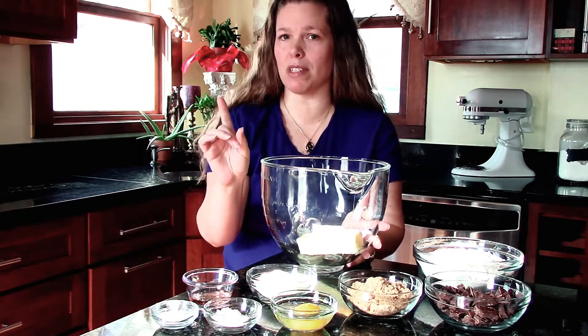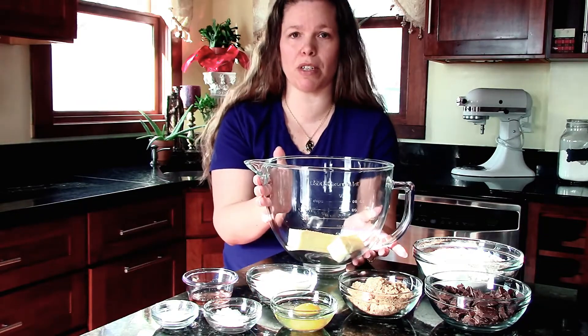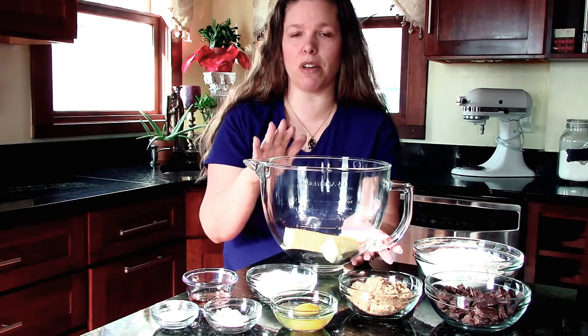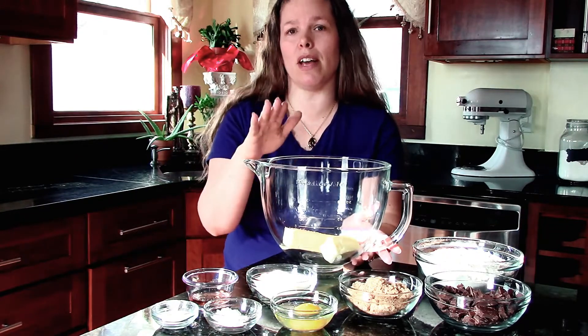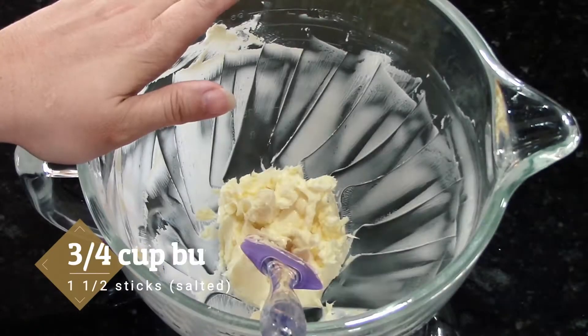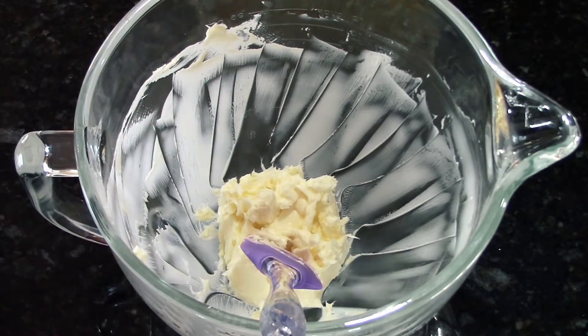All your usual chocolate chip cookie ingredients except for one secret ingredient, and we are going to start with whipping our butter in the stand mixer. If you're doing this by hand, go ahead and add your sugars and cream them together with the butter. We whipped together our butter and it's three quarters cup or one and a half sticks of butter.